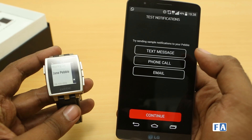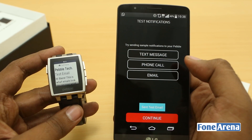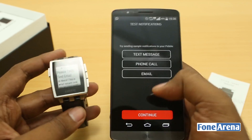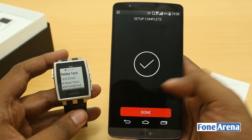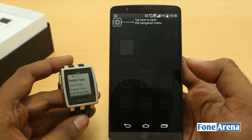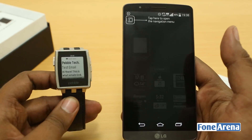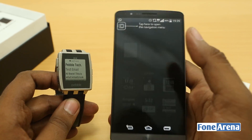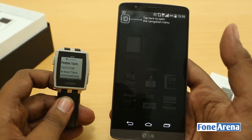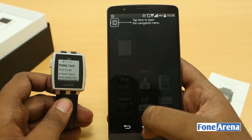The LED isn't blinking right now — we think it blinks when the battery is low or under other conditions. Anyway, that's how the Pebble works: it connects over Bluetooth, sends notifications, and you have a lot of apps available. It's better if you read our Pebble smartwatch review to understand how the whole thing works — the link will be in the description below.